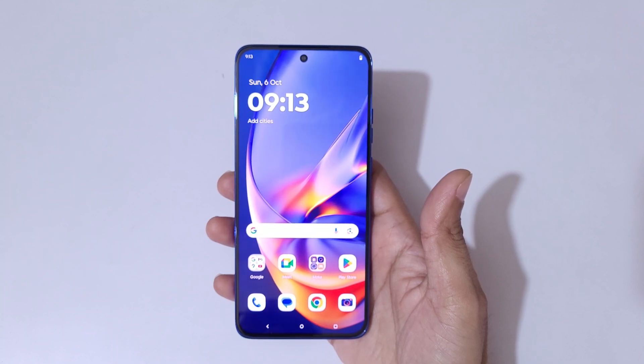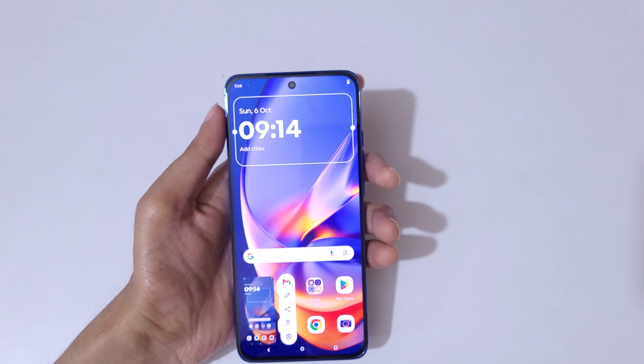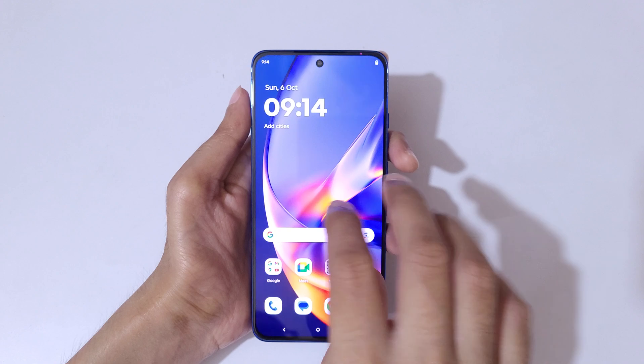Hey guys, welcome to my channel. In this video I'm going to show you how to take a screenshot in the Motorola X50 Neo. The first and really easy method is simply touch three fingers like this and release to take a screenshot really quickly. You can see more options are available there.